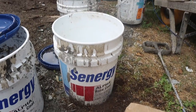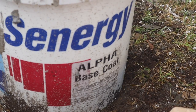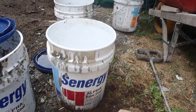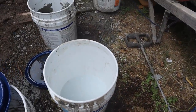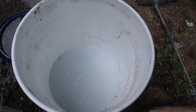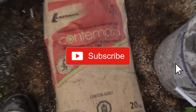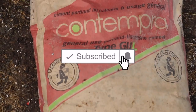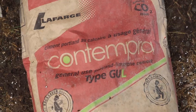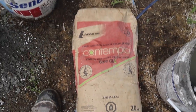So guys, we're making our mortar for our scratch coat. This is the base coat that we're using, and because it's just a small portion we're going to use a water bucket with maybe like two inches of water. This is our cement that we're using for our scratch coat — it's a type GUL. Now we're gonna make our mix.